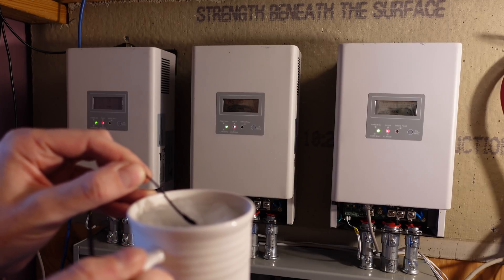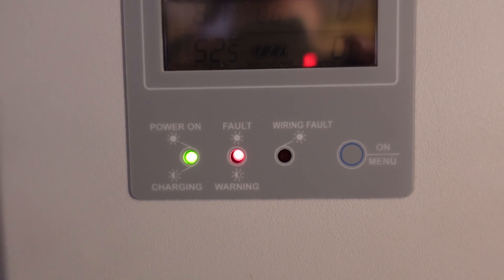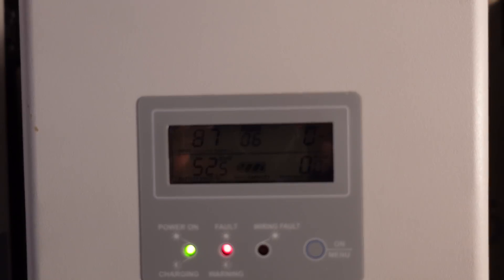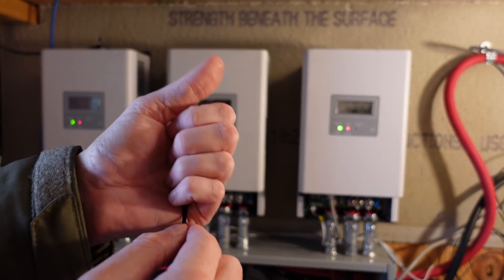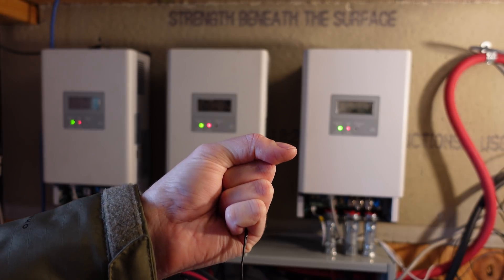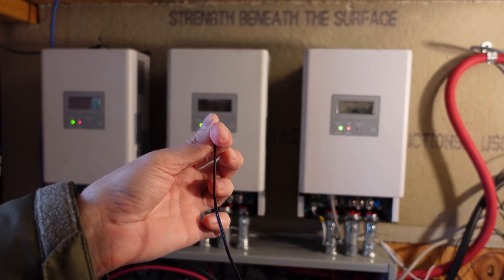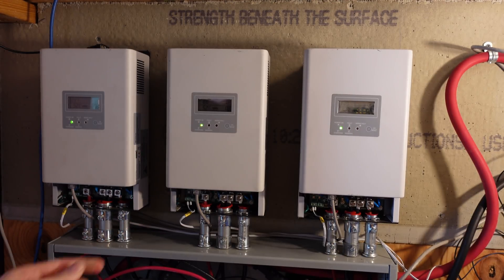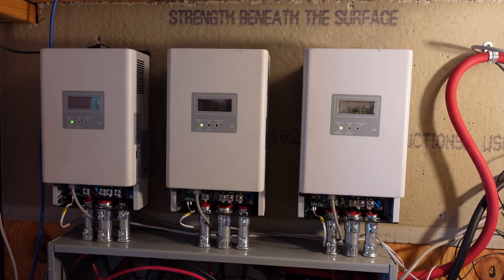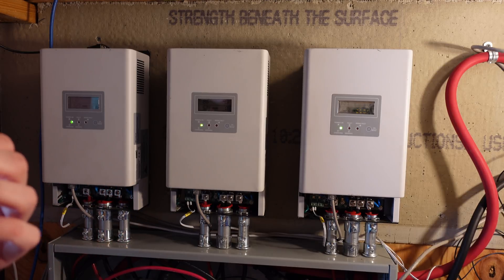All three charge controllers entered fault state. You can see they're all showing fault code 6 with the fault code illuminated — they've stopped charging. Both the FETs in the charge controller shut off as well as the isolation relays. I'm just going to squeeze this in my hand to warm it up. It has a 30-second restart delay so it's going to take about a minute to turn back on. The Batrium is already showing 8 degrees Celsius on the coldest sensor. You heard a relay click, the fault condition has cleared, and all three controllers are starting back up — now the relays on the controllers engaged, the isolation relays closed, and we are now charging again.